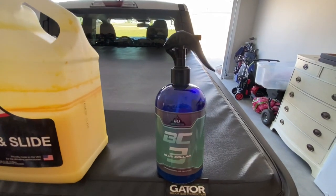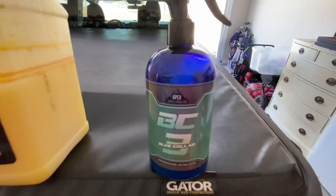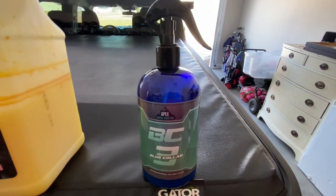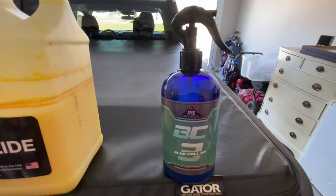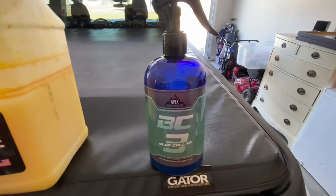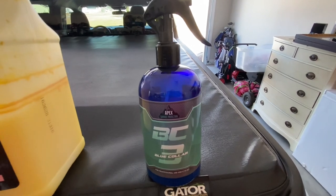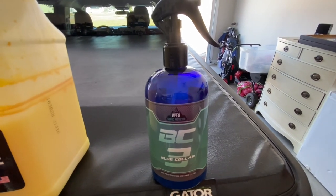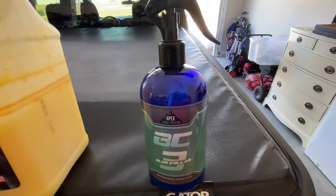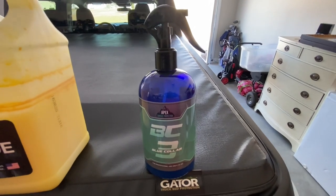This is the product I used on the paint - this is why it's glossy. Brian with Apex Surface Protection came out with this line probably two months ago. It's called BC, which means blue collar. This was his first product that came out - the BC3. He's got BC1, BC2, and BC3. The BC3 is around $18.98 and it's three to five month protection. I'm so impressed with this - I bought it the first night he released it. It really enhances the gloss.